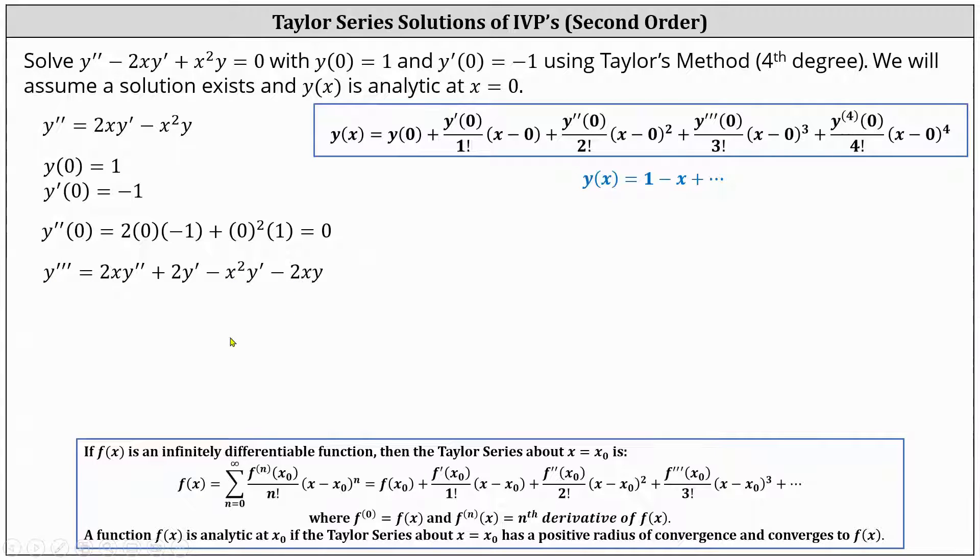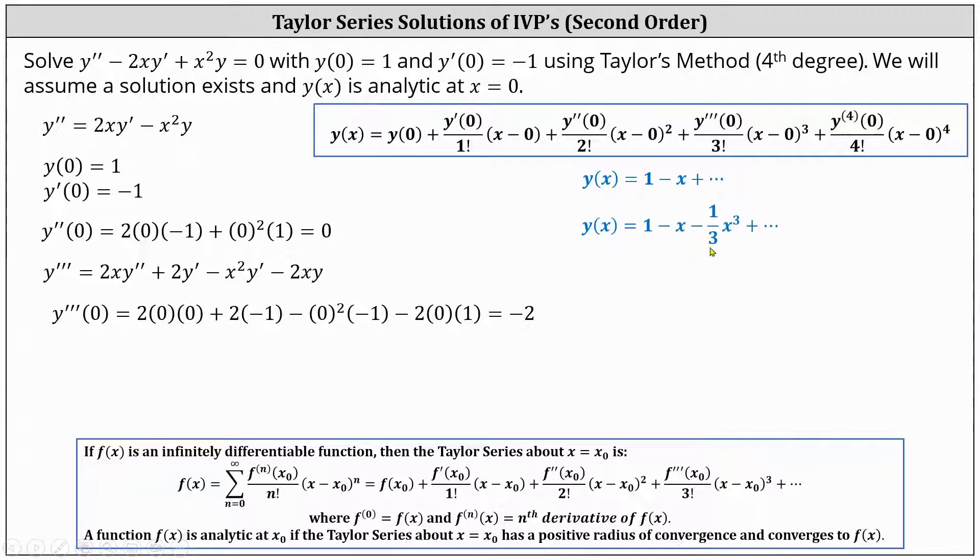To determine y triple prime of zero, we substitute zero for x, one for y, negative one for y prime, and zero for y double prime. This gives us y triple prime of zero equals two times zero times zero, plus two times negative one, minus zero squared times negative one, minus two times zero times one. Notice all the products are zero except the middle term, so y triple prime of zero equals negative two. Since y triple prime of zero is negative two, the degree three term is minus two divided by three factorial times x cubed, which simplifies to minus one third x cubed.